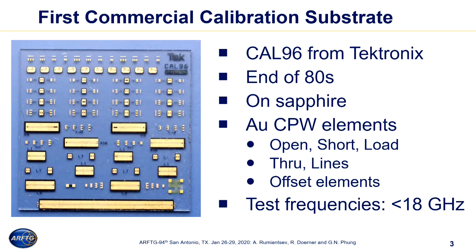We have a set of lumped standard elements like open, short, and load, and throughs, and coplanar waveguide design. The only difference is that the substrate was made on Sapphire. We need to keep in mind that the measurement frequencies at that time were limited by the RF probes, and it was roughly 18 GHz and below.